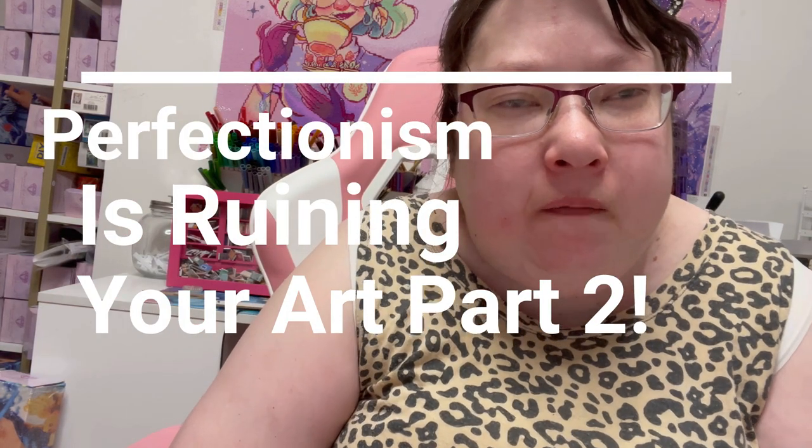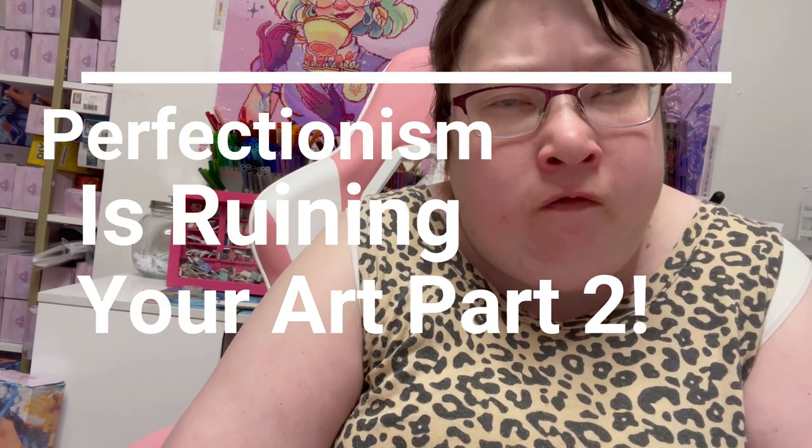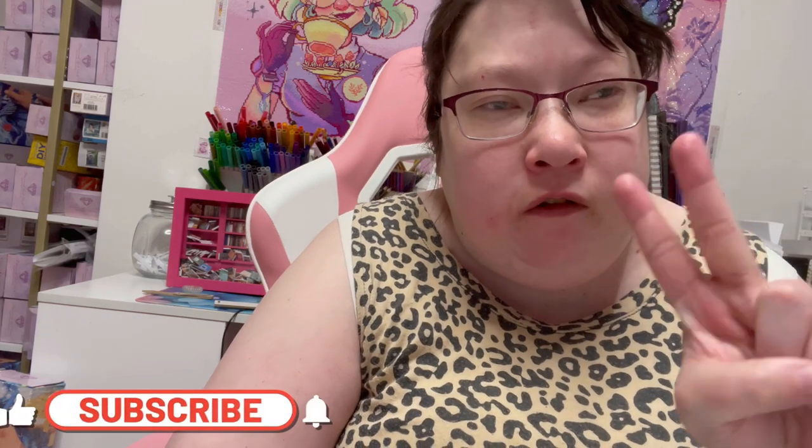Hey guys, welcome to today's video. I'm going to do a part two to my 'Perfectionism is Ruining Your Art' video. I'll leave a link or icard somewhere in the video. For today's video, I thought I would talk about more tips because I felt I ran out of time in that video.